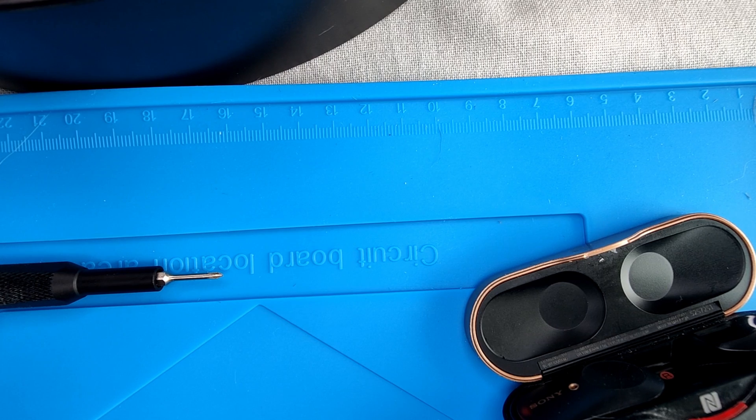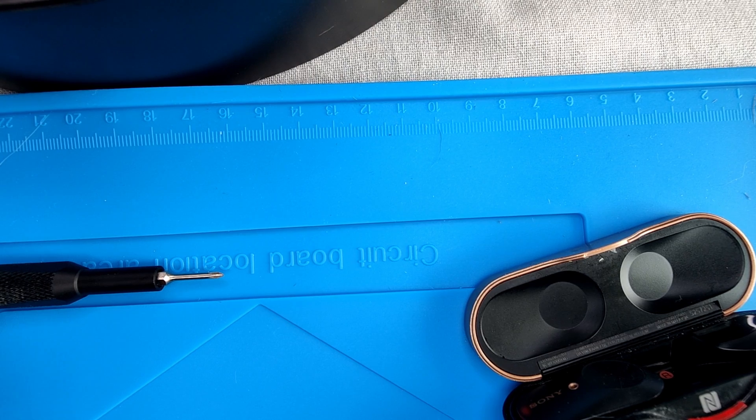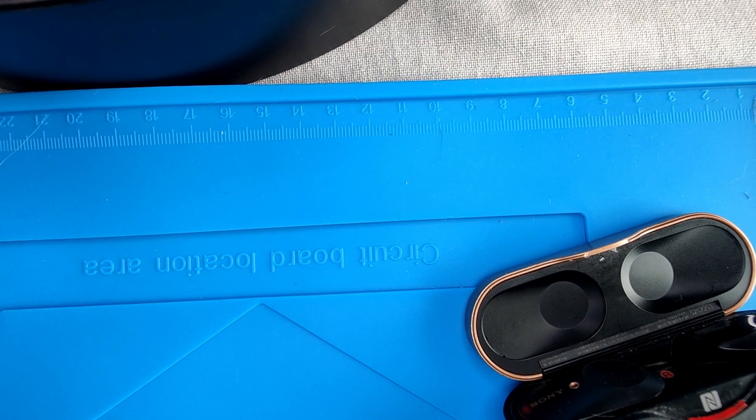The replacement is pretty easy, it can be done by anyone, it's completely non-destructive and shouldn't take you more than 10-20 minutes for both earbuds.